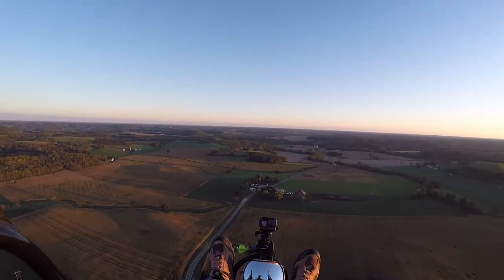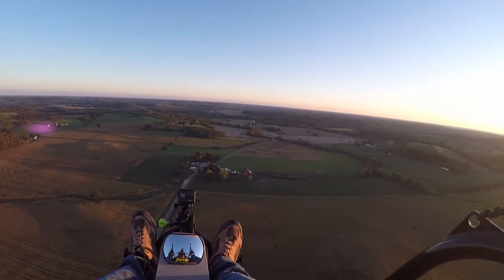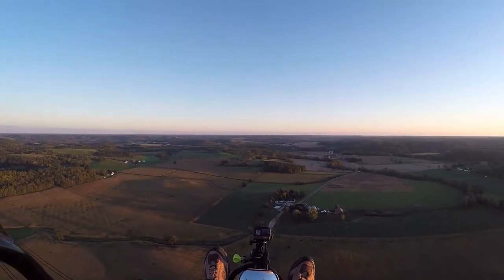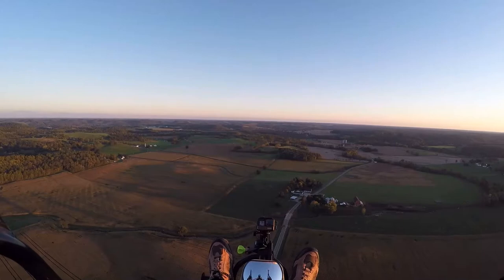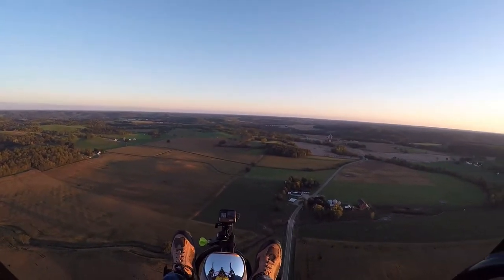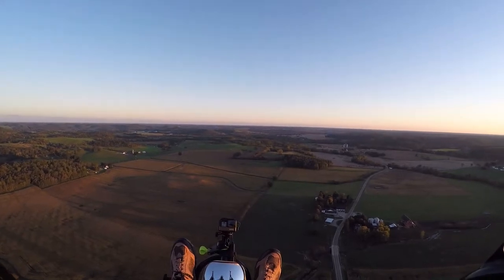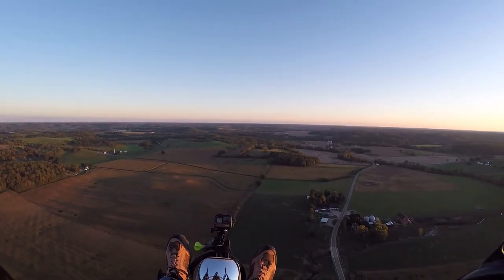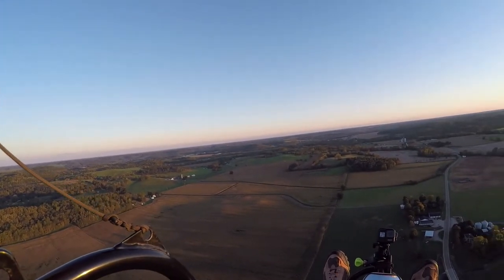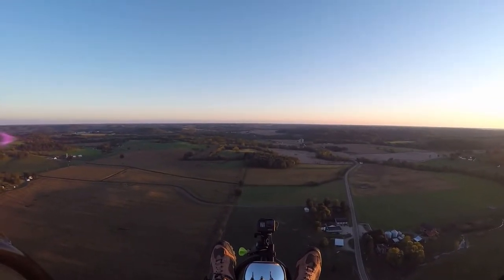I've got two strobes running. The one on the left is the Hunter strobe and on the right I've got the Guardian Angel. One of the lights went out on the Hunter strobe, but I contacted Chip Hunter and he was very helpful — he actually exchanged it and sent me one of the newer models. The model I had before would just blink once, but this newer one has more of a flash like a strobe, which is really nice.